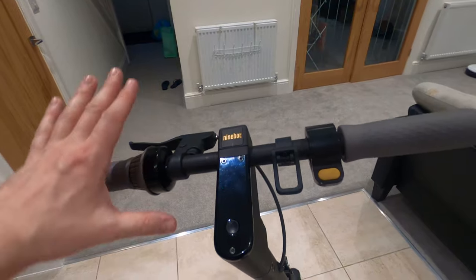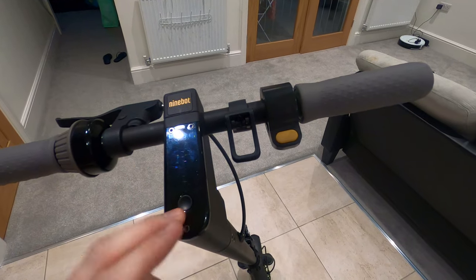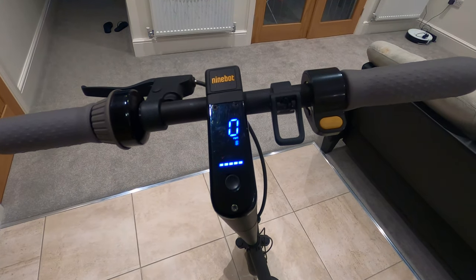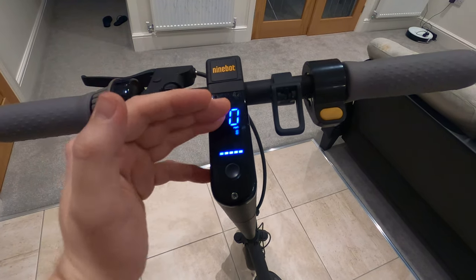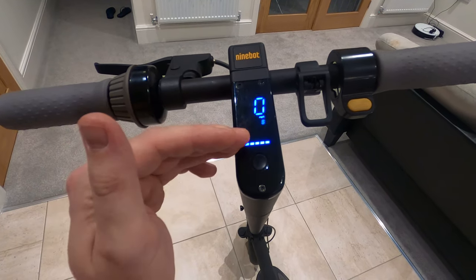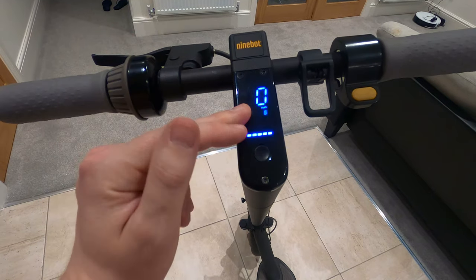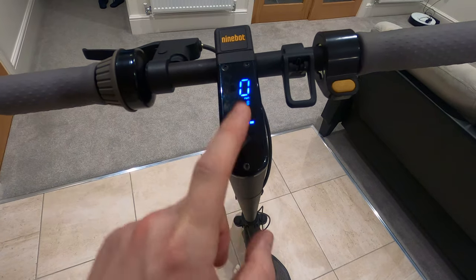So you've got your scooter out of the box for the first time, you've assembled it as per instructions, and you want to start it up. Press the button in the center and you get access to your speed information, the gear you're in, and also the battery bars. You can change this from miles per hour to kilometers. You'll get eco, drive, and sport modes, and each bar represents around 20% of battery.